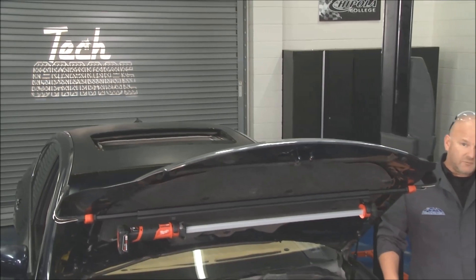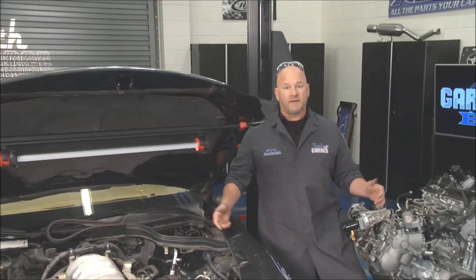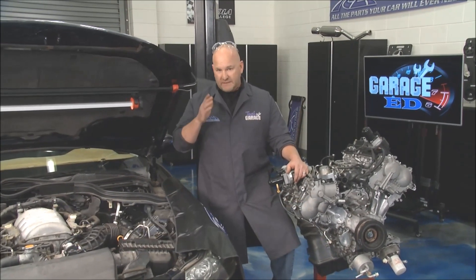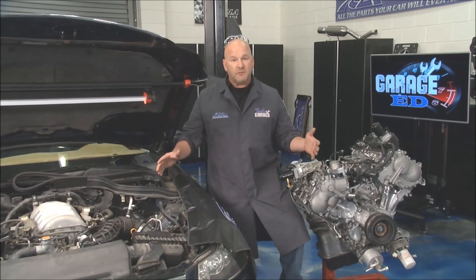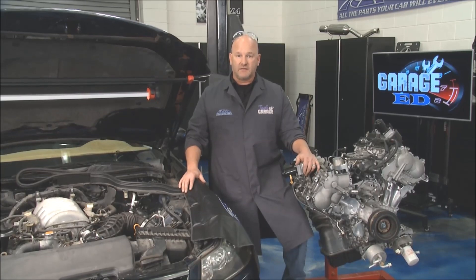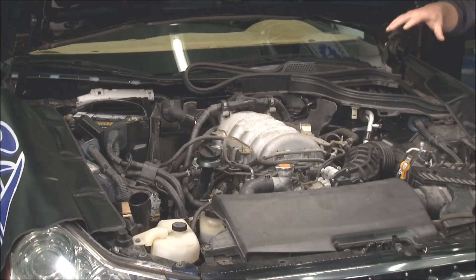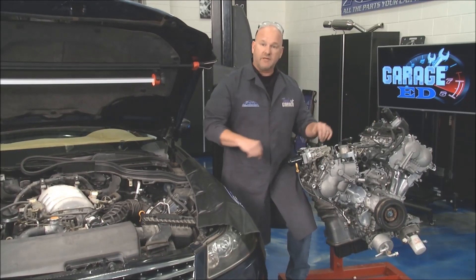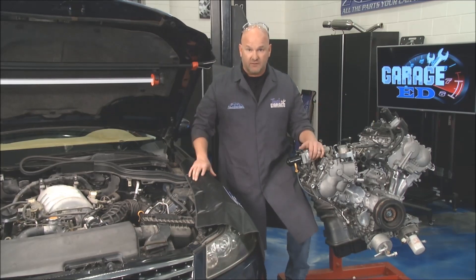Welcome back to Tech Garage brought to you by rockauto.com. We're donning the lab coats and that can only mean one thing: Garage Ed. Today we're talking about a word that's very difficult to spell — EGR. Remember the old exhaust gas recirculation valves of days of old? Well, it's been replaced with variable valve timing technology. We've got that set up right here in the Infinity, and we also have a twin engine outside so we can show you how that whole thing really works. John's going to tell us what this system is all about.